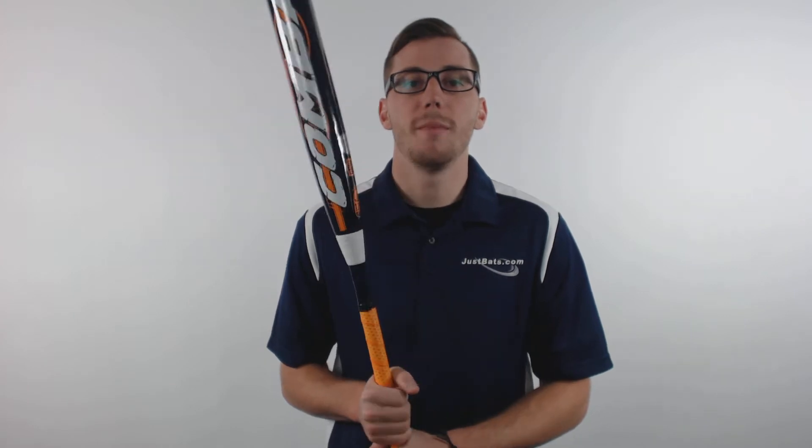Hey guys, this is Kelby with JustBats.com and this is the Combat Wanted G3 U-Trip Slow Pitch Softball Bat.